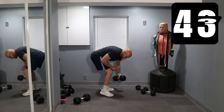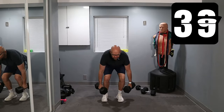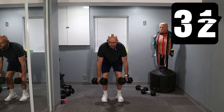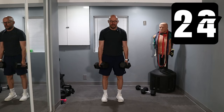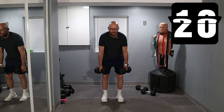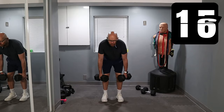Switch dumbbells — dumbbell deadlifts. Ready? Let's go. Keep going. Keep those dumbbells close to your legs — basically you want to be scraping your quads and your shins.